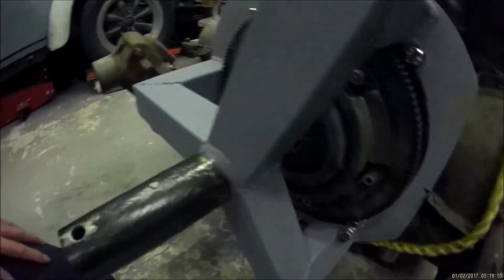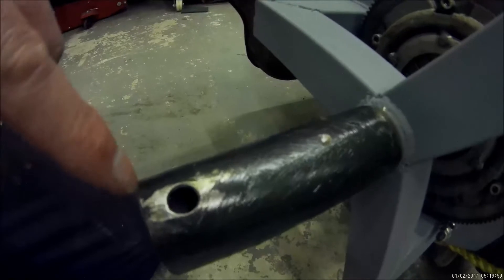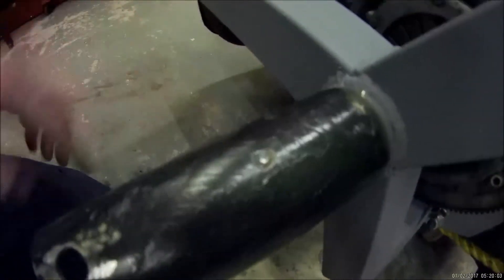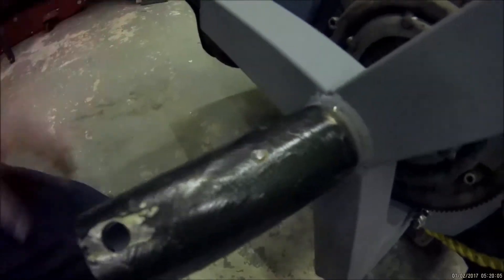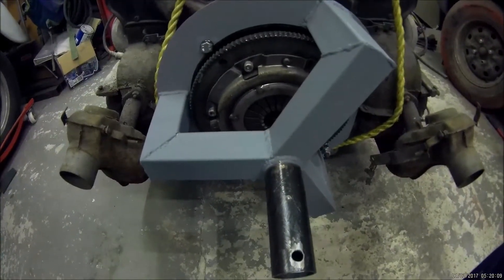Mounting it in the frame — the spindle's been greased, it's drilled for a securing bolt, and there are some little dimples every 90 degrees to help lock it in. So let's try lifting the engine — here we go.